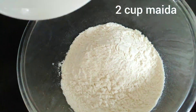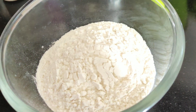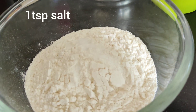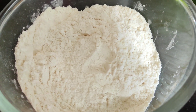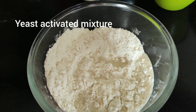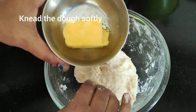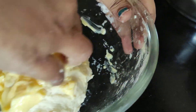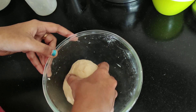Now add 2 cups of flour. Add 1 tbsp of salt. You can add the milk in a little bit. Add 4 tbsp of butter to make it soft.